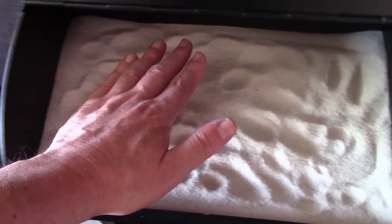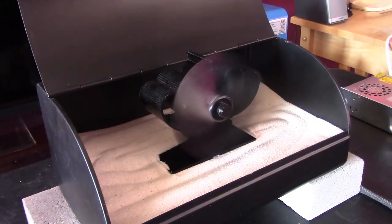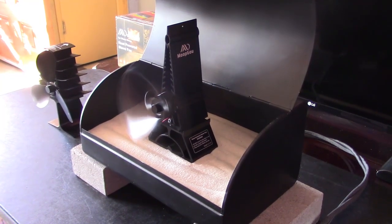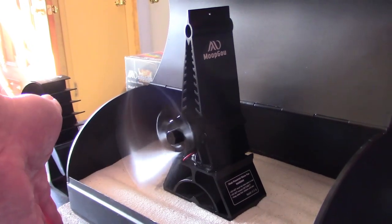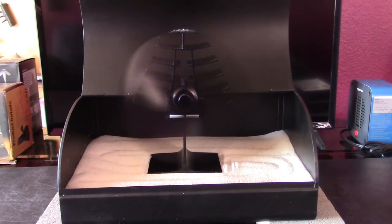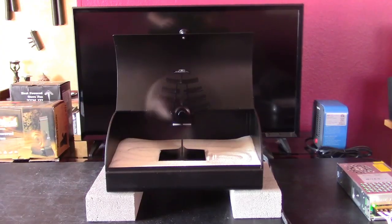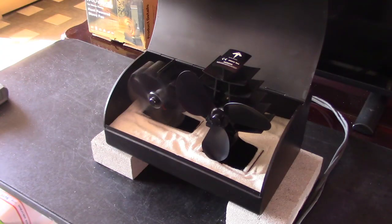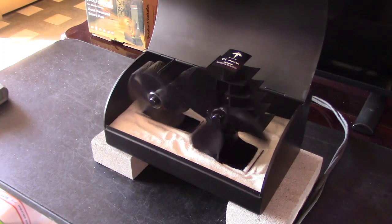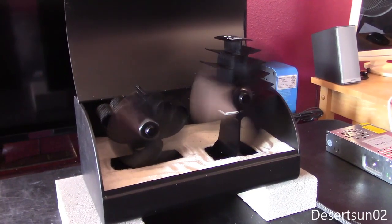The heat's just pouring off of there from edge to edge — a ton of heat coming out of there. That's working great. Super warm air coming out of this one too. That's totally awesome. I can feel the heat all the way back here, coming right out of there.